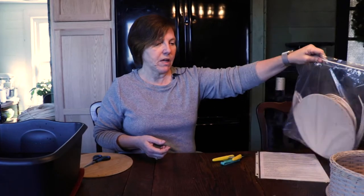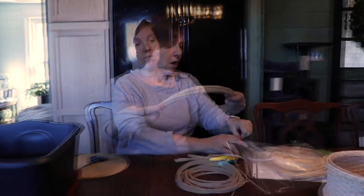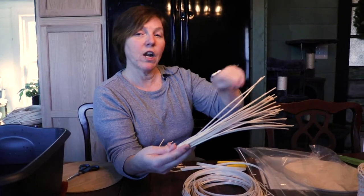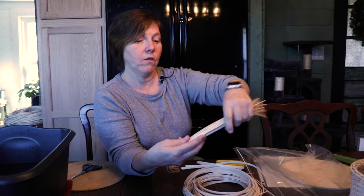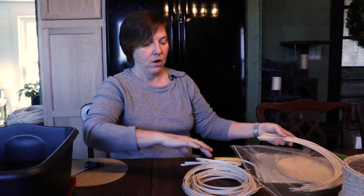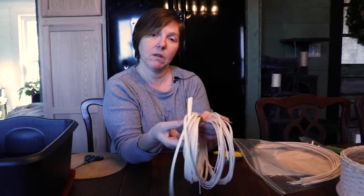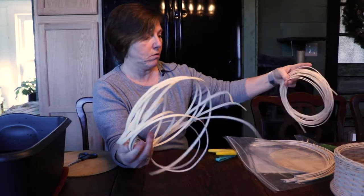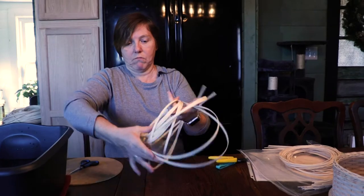I have gone ahead and soaked a set of spokes. We're dealing with rattan — you'll hear it called reed instead of rattan. It's a plant, a member of the palm family. This is called round reed and this is going to form your spokes. In your kit you're going to have long pieces, so you measure them out and cut them yourself — they're all going to be about 22 inches long. This is flat reed and it's going to be used to build your wall. I'm going to let it soak.